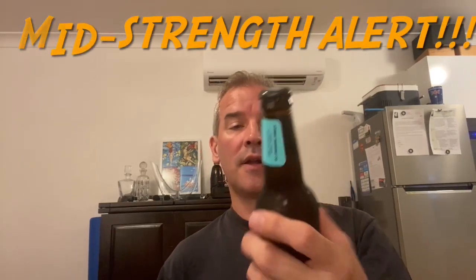So tonight we're doing Four Pines Pacific Ale. This is a 3.5% — oh god, it's a mid-strength. That's going to be shit. Let's just get on with it.